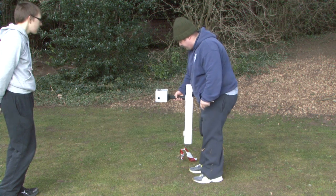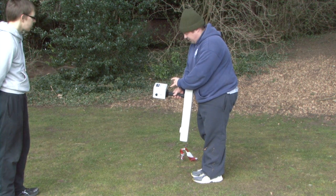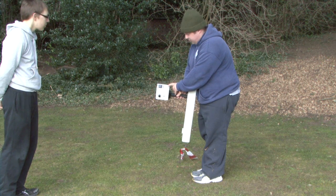We're now calibrated and ready to start our survey by pressing enable log.